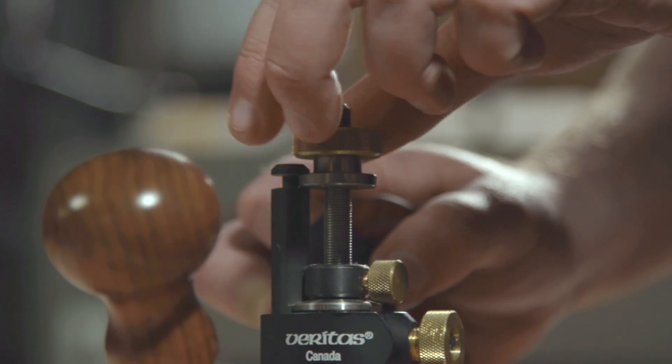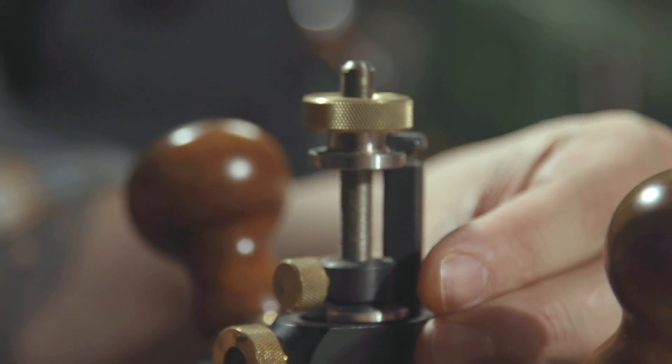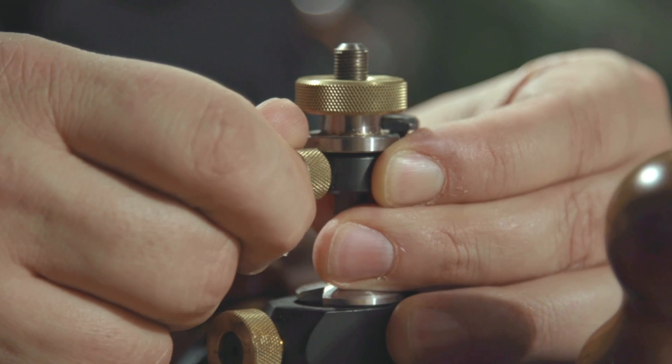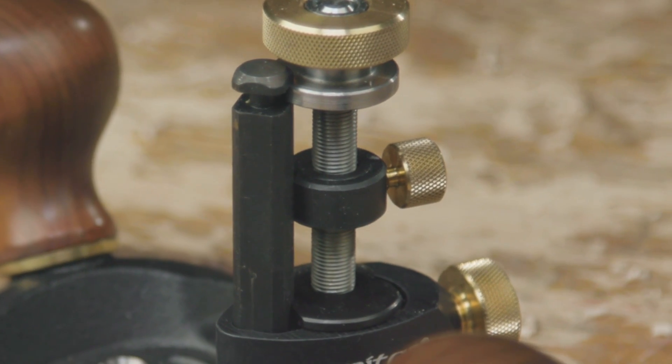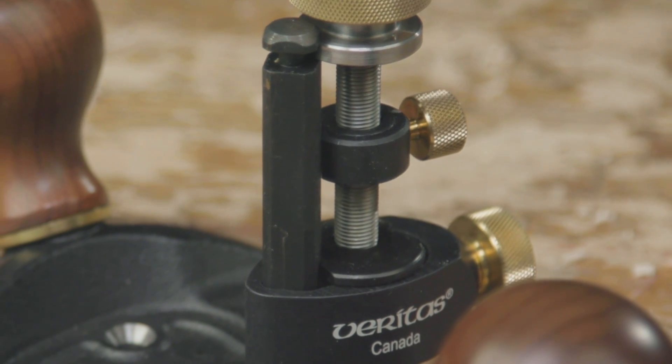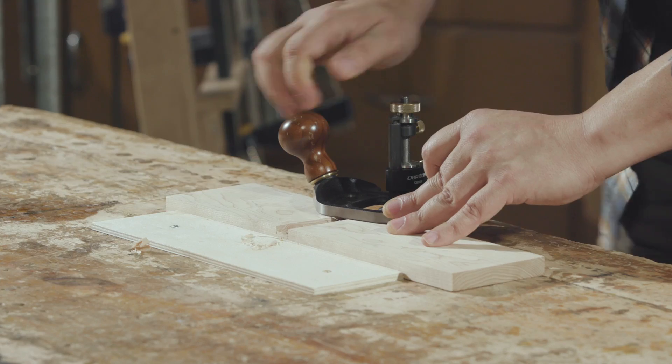It has a very precise adjustment mechanism that runs on a very fine thread up and down with a locking stop, and then a locking collar machined from extruded aluminum that's hard anodized. That pulls it and locks it into the precise body so it's at an exact position every time.